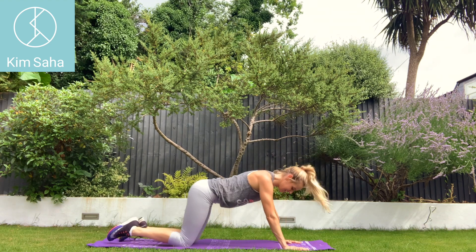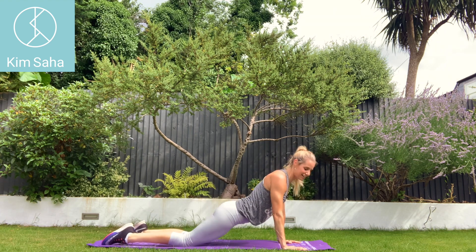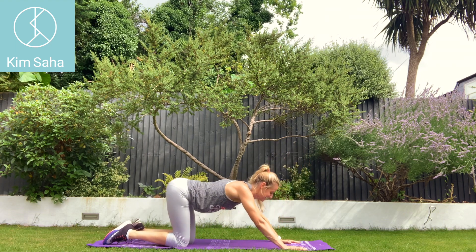Arch the back and then sit back on the heels — nice dynamic stretches here. For the longer holding ones, you will want to hold for much longer.